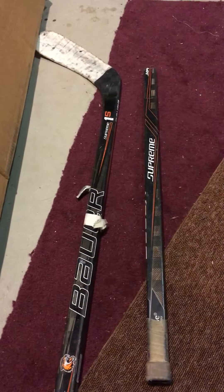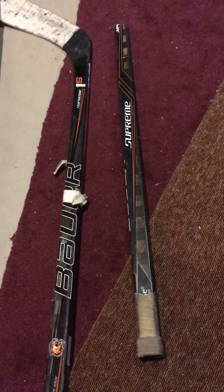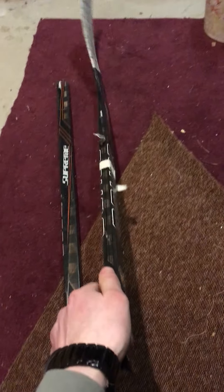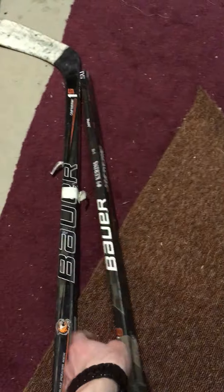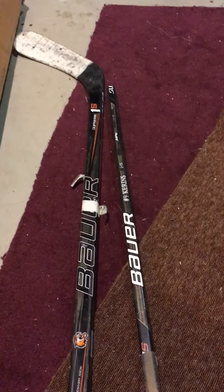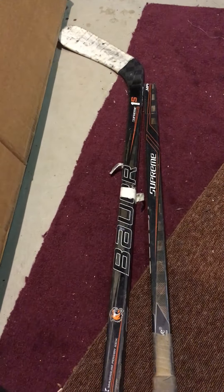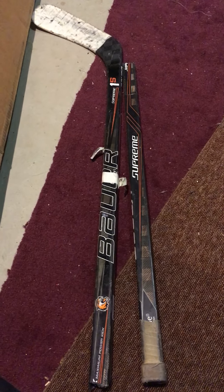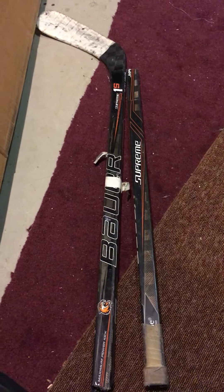First impression — I liked it. It was a really nice stick, felt like a 1S. I could feel a little bit of weight down where the repair was, and the flex was about 80-82, so it had a lot of flex for sure. It wasn't stiff — the repair didn't make it stiff at all. It actually made it feel like it had a little bit more whip to it, maybe a little bit of whip in a different area.